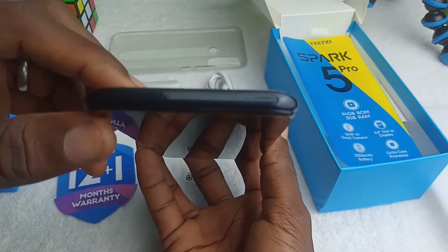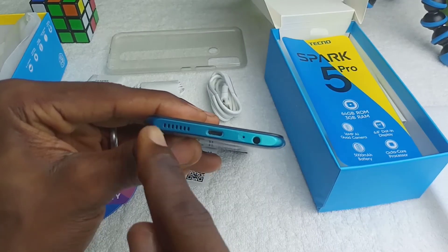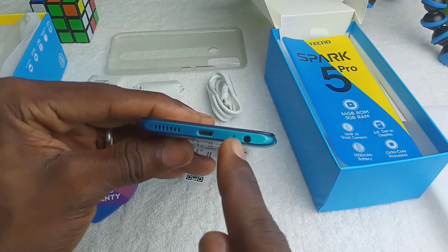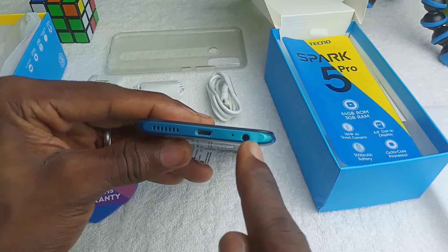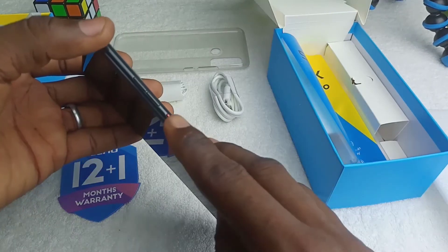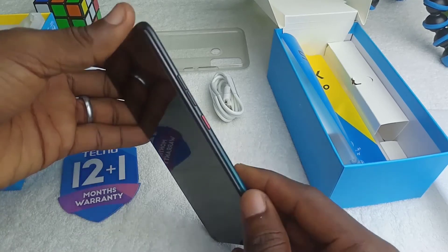To the top of the device there is nothing on it. On the bottom side there is a speaker grill, followed by the micro USB port, the microphone hole, and the earphone jack. On the left hand of the phone you'll see the SIM tray. The right hand of the phone has the power button and the volume keys.